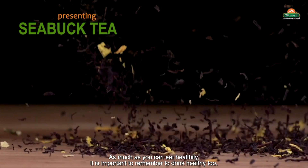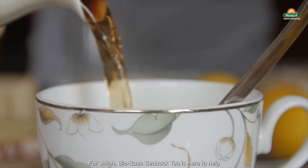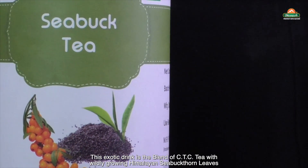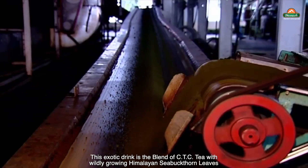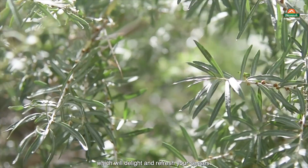As much as you can eat healthily, it is important to remember to drink healthy too. For which, BioSash Sabak tea is here to help. This exotic drink is a blend of CTC tea with wildly growing Himalayan sabakthorn leaves, which will delight and refresh your senses.